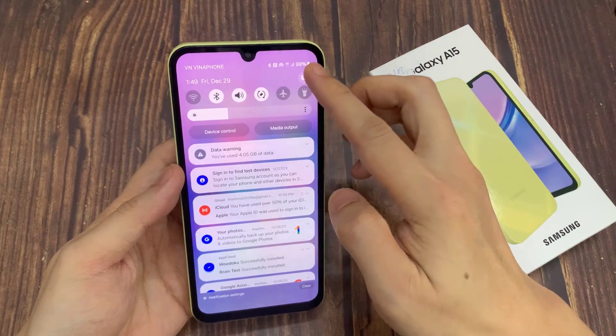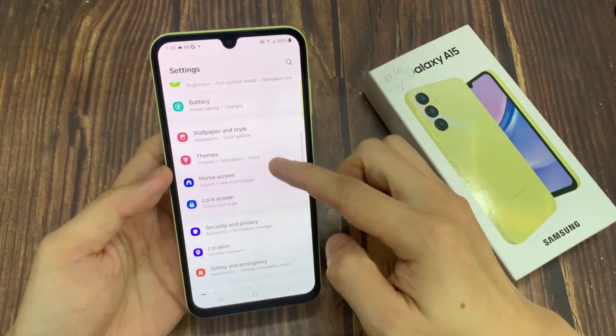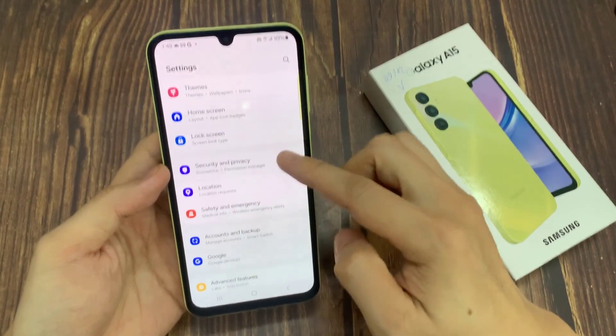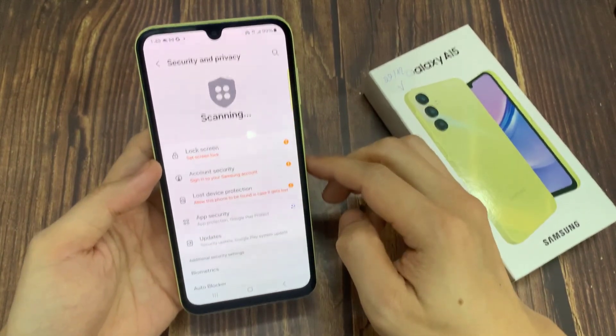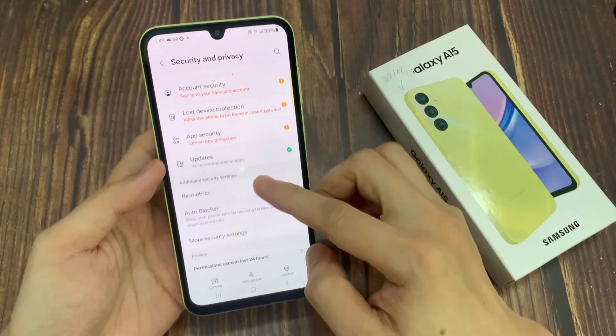So firstly, let's enter the settings. In here we have to scroll down a little, and tap on Security & Privacy. Then scroll down to Security section, tap on Biometrics.